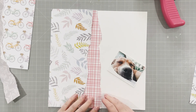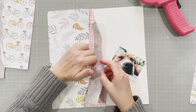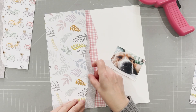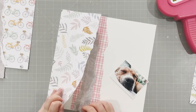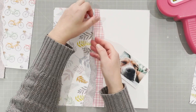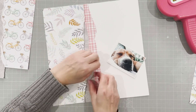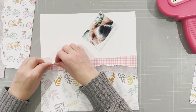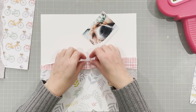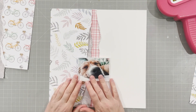So I'm just using my ATG gun with double-sided tape to stick them down, just tucking them in there underneath and then sticking that top one fully down. I'm going to wrinkle up the edges there just to add a little bit of extra dimension to the layout. I will often do that if I rip some edges — and you'll notice I ripped so that I don't have the white tear showing.